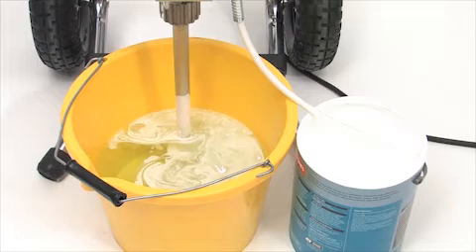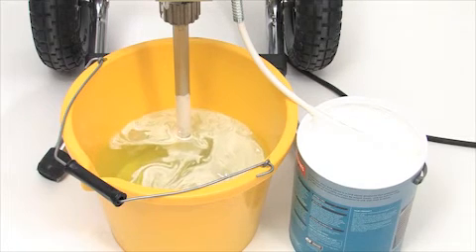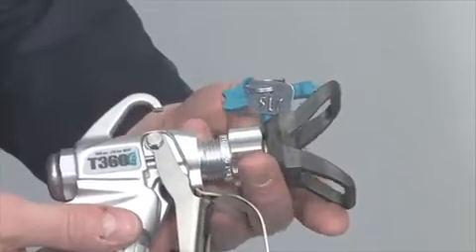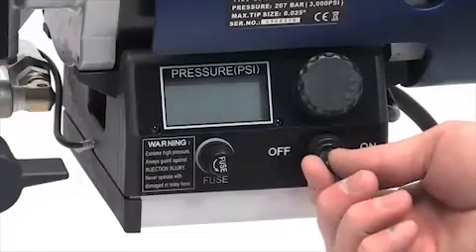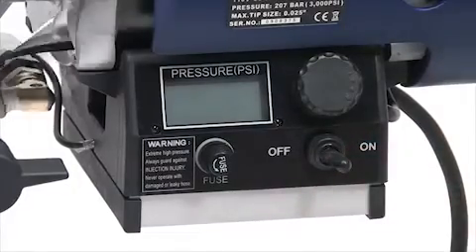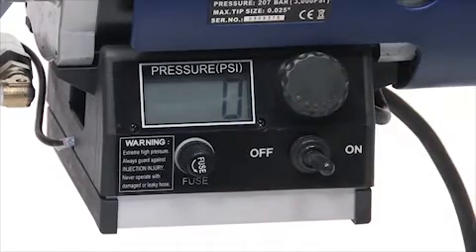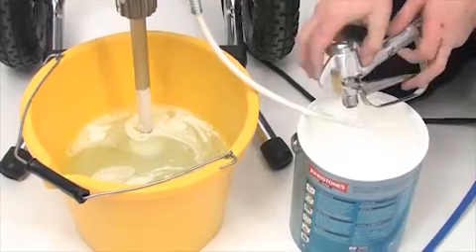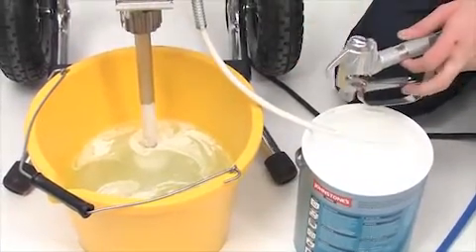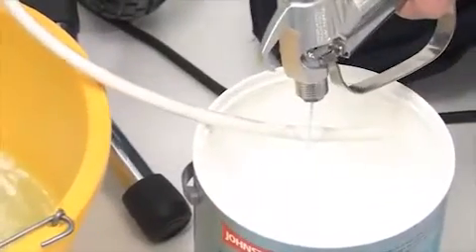Place the suction tube into a bucket of clean water and the prime tube back into the tin of paint. Now unscrew the tip guard assembly from the spray gun. Turn the power switch to on and turn the pressure control knob right to start the pump operating. When water starts coming through the prime tube, release the safety trigger catch on the spray gun and squeeze the trigger, pointing the gun into the tin of paint.